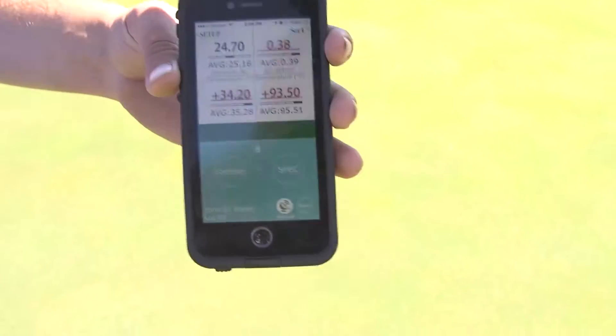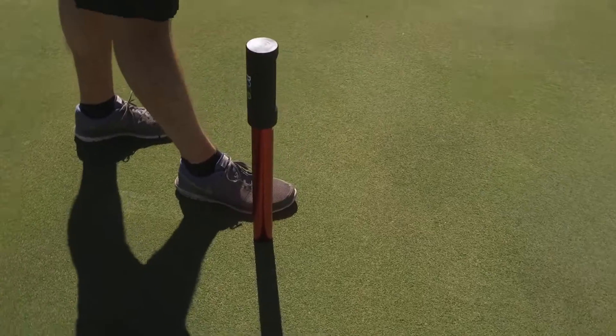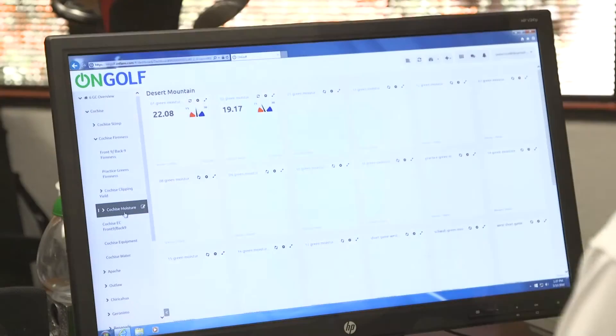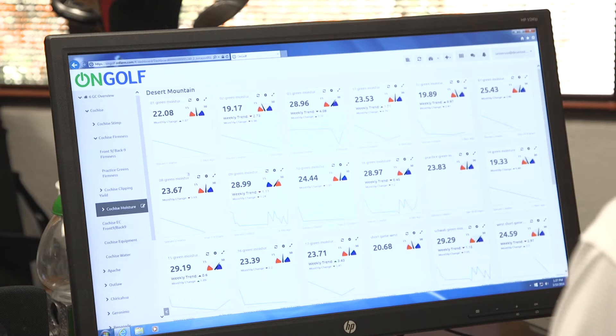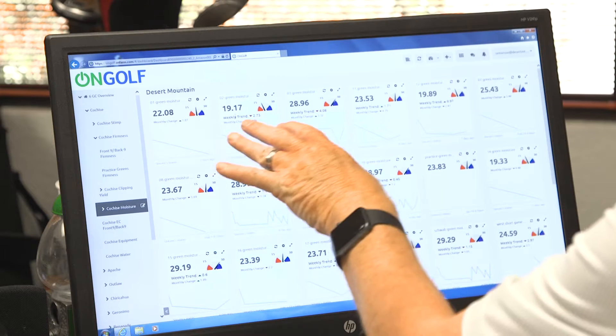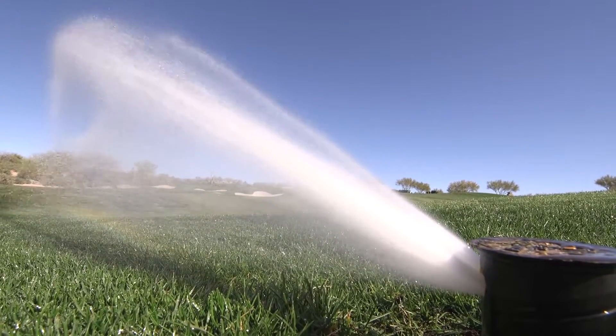We monitor the greens so each individual spot is consistent, and we make sure every green on the property is the same so golfers play consistent conditions. We track three greens a day on a tracking system. If one green is at 22% and another was at 19% two days ago, that tells me I'm losing about two to three percent on my greens every day.